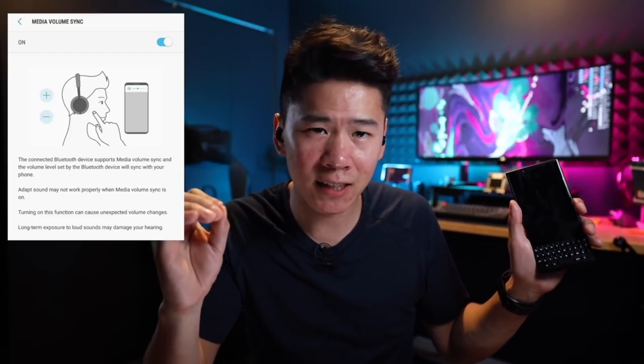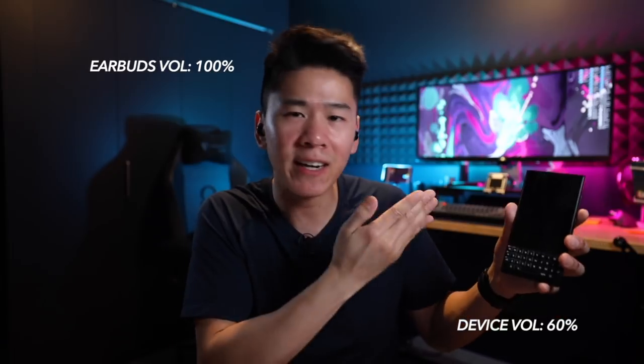If you're using the earbuds on an Android, there's actually a separate volume setting for your phone and for the earbuds. Make sure your media volume is synced so they both have the same volume. If your phone is only at 60% and you max out the volume on your earbuds, you're only going to get 60% of the total volume — that's why people say their earbuds aren't loud enough.